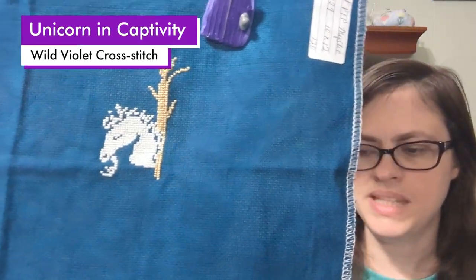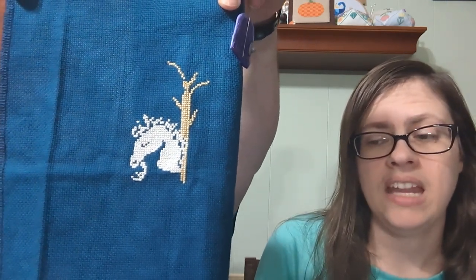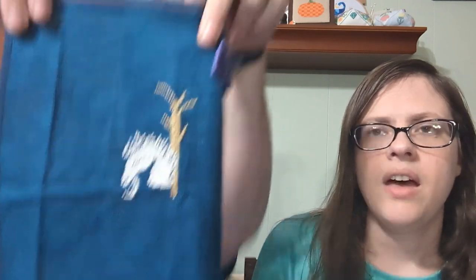I also worked on Unicorn in Captivity by Wild Violet Cross Stitch, and I'm stitching this on 16 count Picture This Plus Mystic Aida. I didn't make a ton of progress, partly because stitching on this dark fabric is a little difficult — even though it's Aida, it's still hard with the dark fabric and small holes. Then I made a mistake and had to rip that out, and I was frustrated. Also, it appears I haven't pulled all the colors yet, so I need to finish pulling them so I can work on them when I want to.